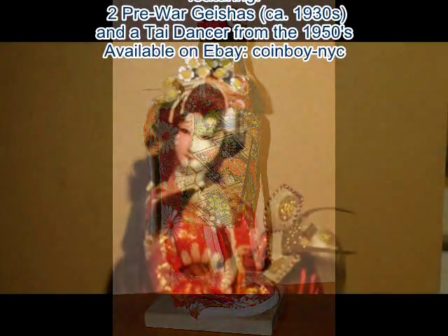Hey everybody, it's Coinboy NYC. I got something really interesting here today, totally different. This is a pre-war geisha doll. Notice the fine work, the fine brocade work. She's wearing a ceremonial robe with a samurai helmet in her hand. Notice the fine detail work.